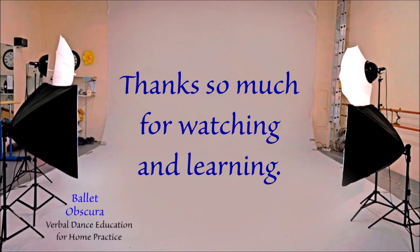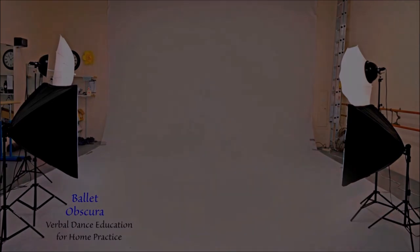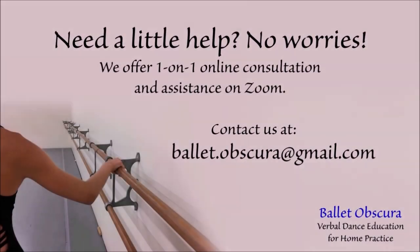You can help us get the word out — give us a like, subscribe, follow, and share. Need a little help? No worries — we offer one-on-one online consultation and assistance on Zoom. Contact us at balletobscura@gmail.com.